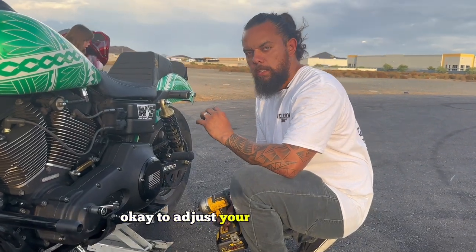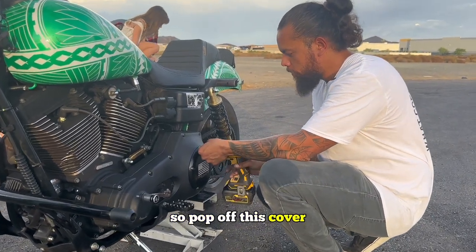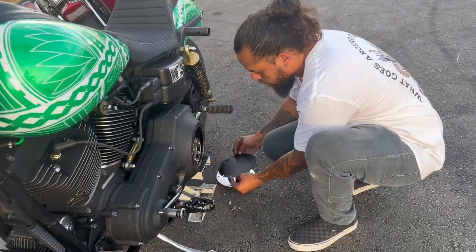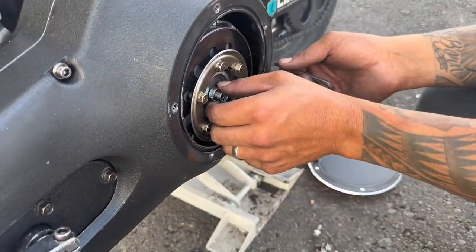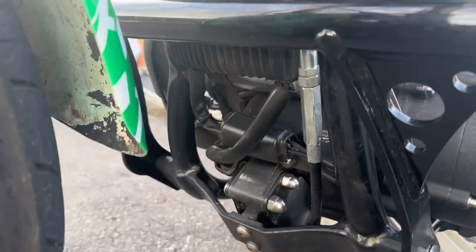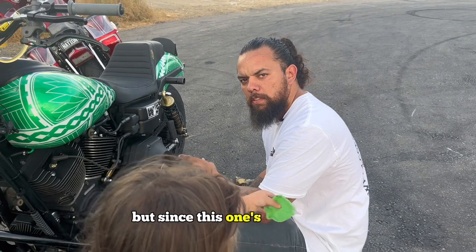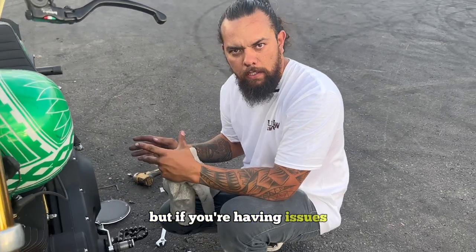To adjust your clutch properly, you want to get into your primary here, so pop off this cover. Alright, you want to loosen this up and make sure this is closed all the way. Aftermarket clutch levers actually work pretty good with stock clutches, but since this one's aftermarket we want to adjust down here. But if you're having issues, obviously adjust it anyways.